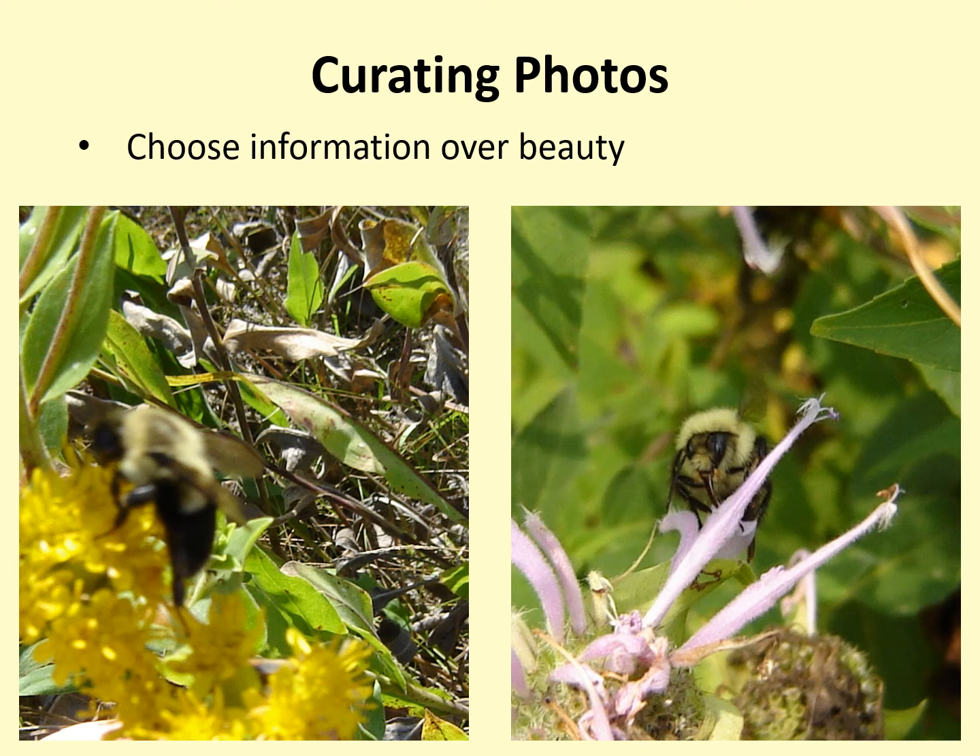When selecting which photo to submit, don't worry about how beautiful or appealing a photo is. Instead, stay focused on how much information each photo provides. Many beautiful bumblebee photos don't provide the views necessary to identify the bees, and many less traditionally appealing photos provide what we need. For instance, in the photo on the left, the bee is blurry and out of focus, but we can still see that the vertex on the head is yellow, that there is a darker patch on the thorax, and that only T1 of the abdomen is yellow — that tells us this is a Bombus impatiens, the common eastern bumblebee.